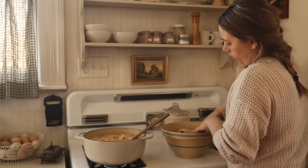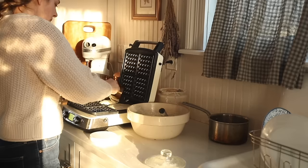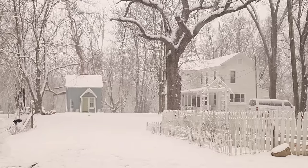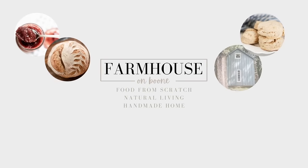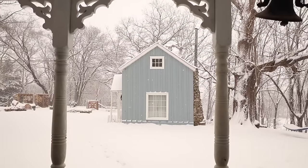It's so hard to believe that the spring days are just around the corner. I am definitely looking forward to all that that entails, but enjoying the last of these cozy winter days in our farmhouse. A big thank you to KiwiCo for sponsoring today's video — more on them in a bit.